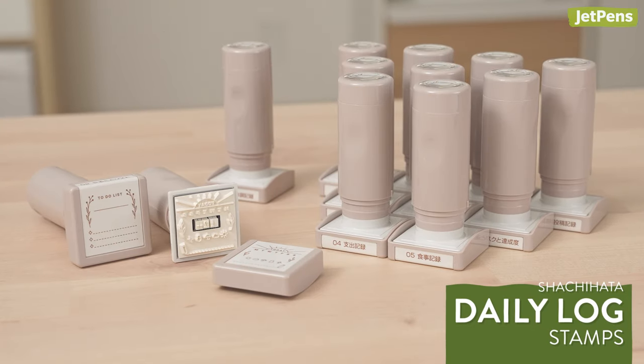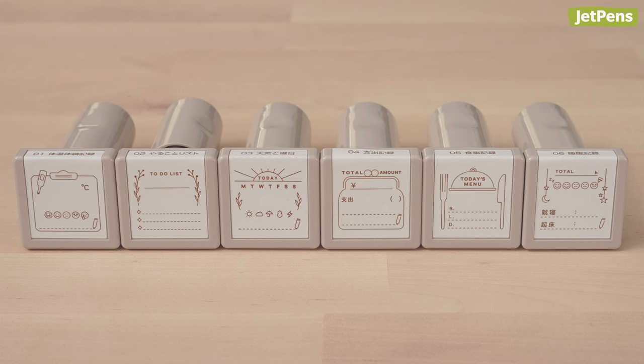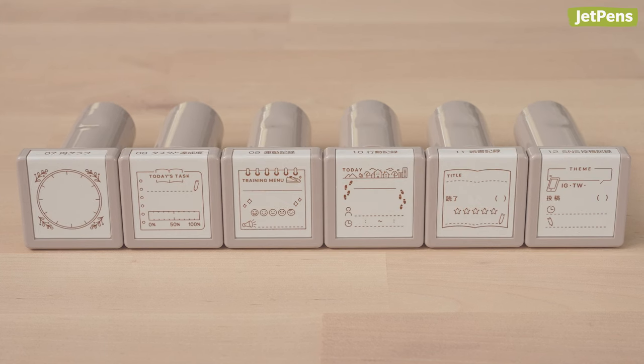These Shashihada daily log stamps blew my mind. They combine rotating date stamps with handy designs that let you record delicious meals, to-do lists, and more.